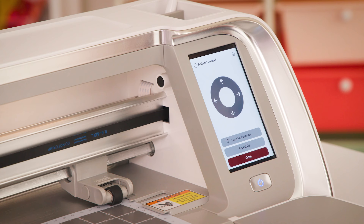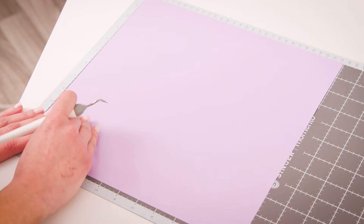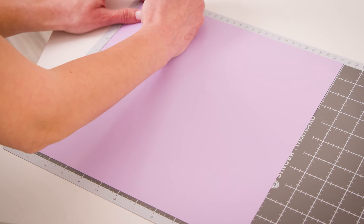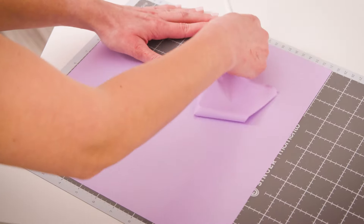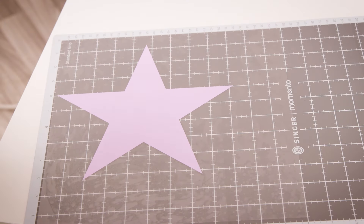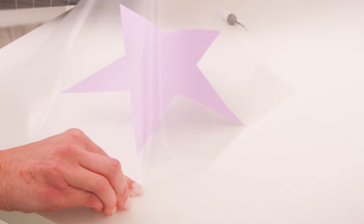Now that I have confirmed my cut is good, I'm ready to hit Close and then eject my mat. Now I'm ready to weed my design. I'm going to choose to leave it on my mat simply because it is a larger design, though you can always choose to remove your material from your mat to weed it — this is just my preference. I'm simply going to lift up a corner and pull to remove the excess vinyl, and there we have it — our fully weeded design. Now I'm ready to remove my material from my mat. I like to flip the mat over and remove the mat from the material, which helps prevent any wrinkles or warping.